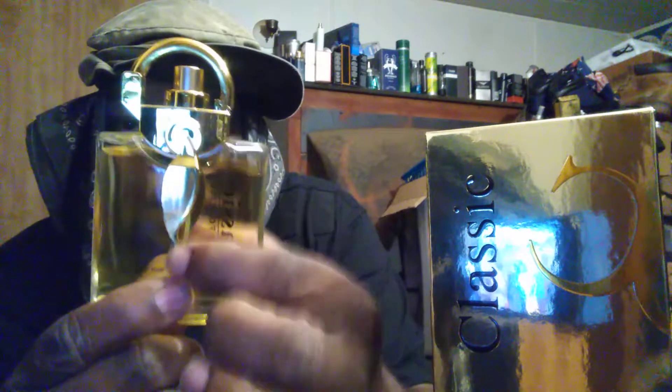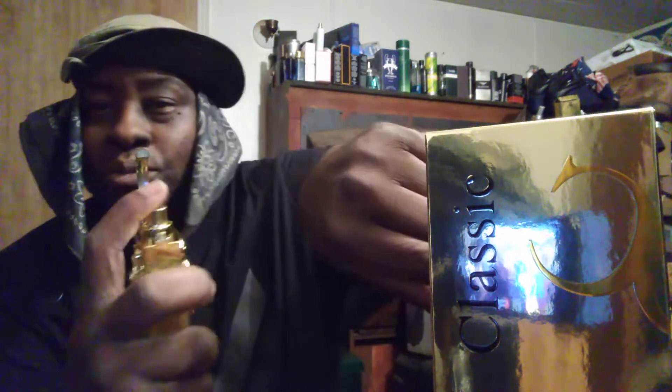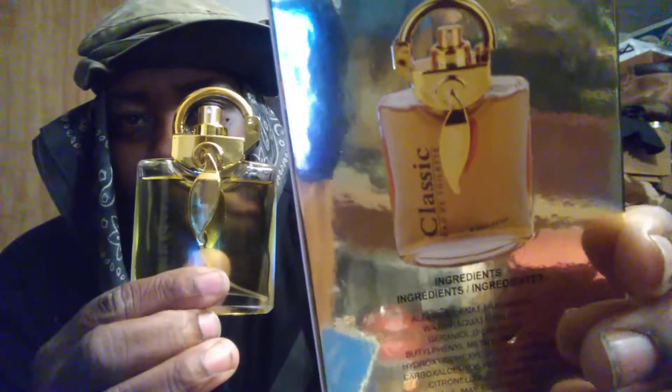It's got a kind of symbol here, and it's got that same type of symbol in the back right here. Decent spray — snap that back, pump the juice out, snap it back closed, and it's a done deal. This has got a unique bottle. Here's the box it comes in — it says 'Classic,' that's the name of the fragrance. It's inspired by Givenchy Pi, as you can see right there.